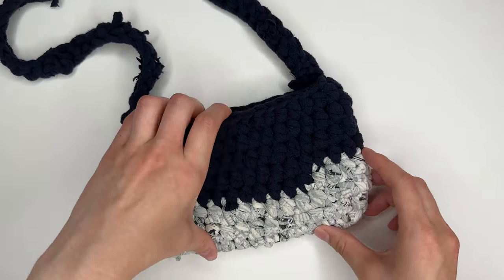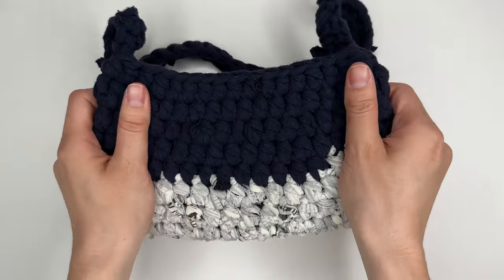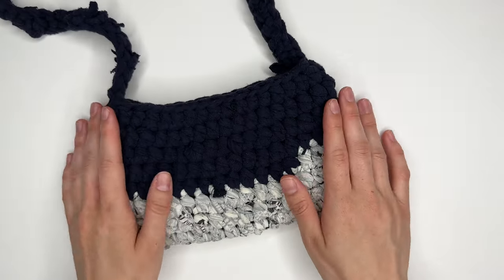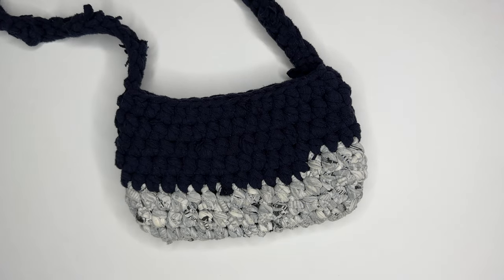Today I'm going to show you how to make this little purse out of t-shirt yarn. I love this because it's so nice and sturdy — it's really secure, it's not going to stretch out, and it's a great way to get some use out of old textiles. You can source t-shirts from things you have lying around, or thrift items that wouldn't have any other life to them. I'll show you how to make one the same dimensions as mine.